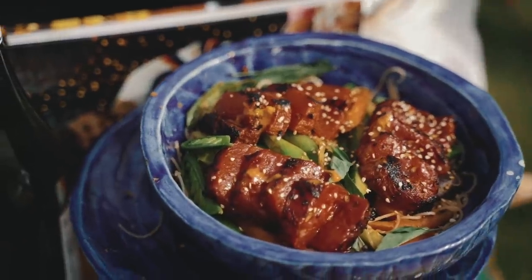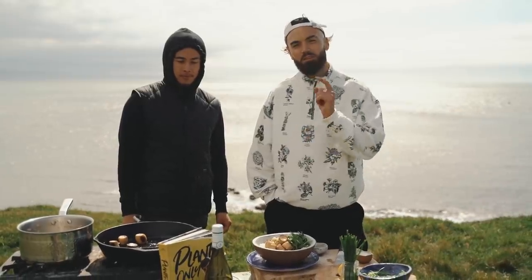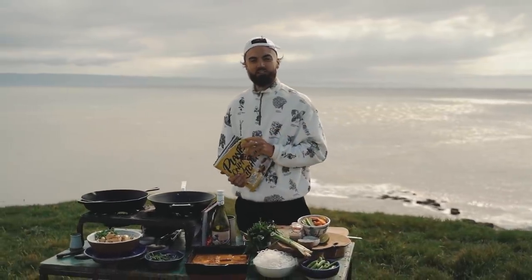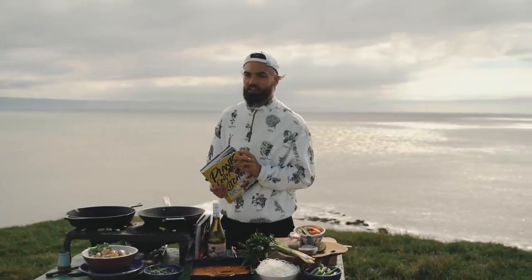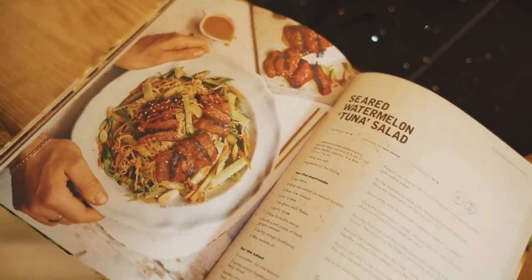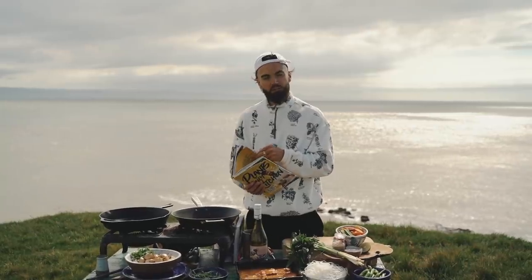The next recipe is the biggest one — watermelon tuna. We're going to make seared tuna fillets from watermelon. Before I get into it, please subscribe to the YouTube channel to keep us growing. This one is truly mind-blowing and a real game changer. The recipe is in my newest cookbook, Plants Only Kitchen, but I'll also put the watermelon tuna steak on my website so you can print it off and follow along.